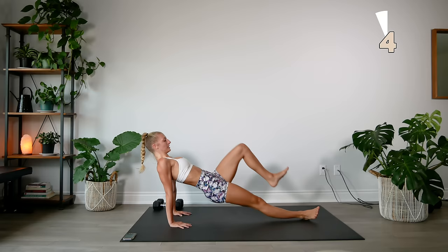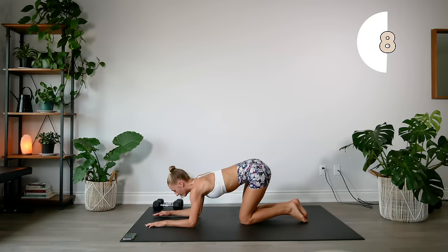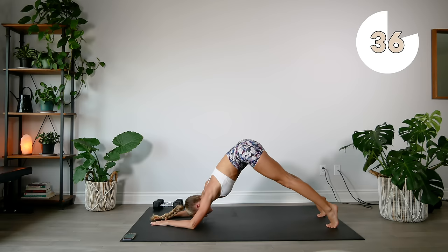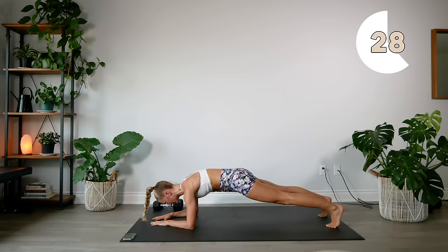Our last exercise for this first set — I call it a down dog plank. Come into a plank position on your elbows, nice and strong. Press that booty up in the air, bringing your body into a triangle position, and slowly lower back down. Think about your lower abs as the point of this triangle — that's what you're using to lift up. Try to get a nice extension in those shoulders as well.